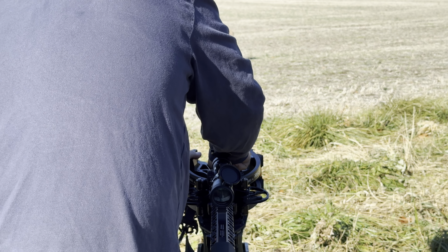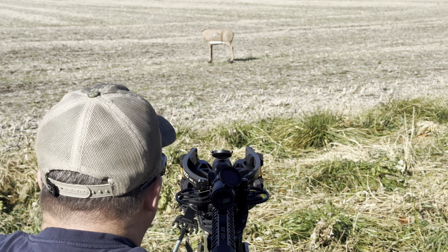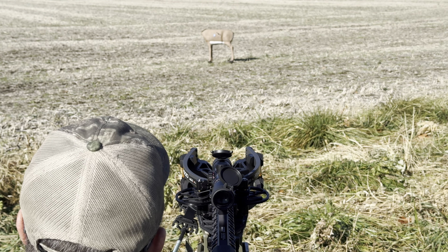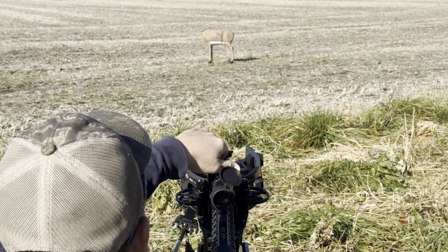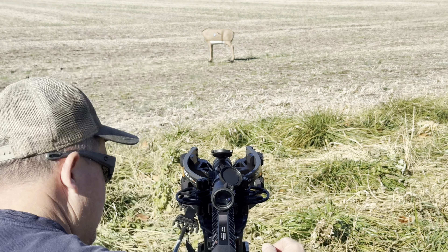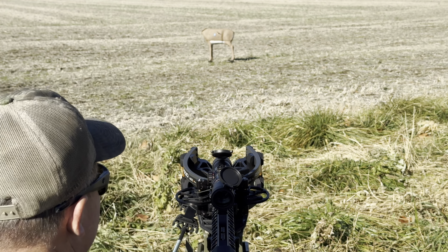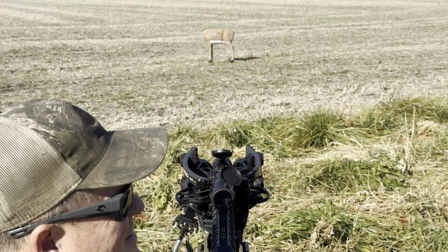Okay, never even got the first shot in and I have a problem. It feels like the trigger's already pulled — there's no trigger resistance. I guess I need to get out the book and try to figure out what's going on. Not cool.